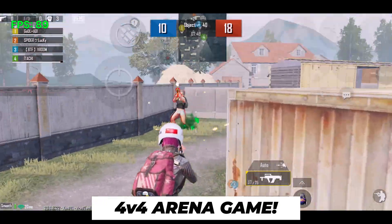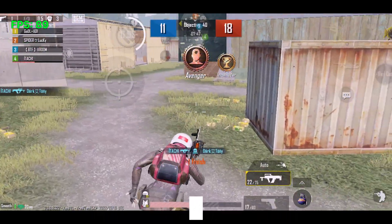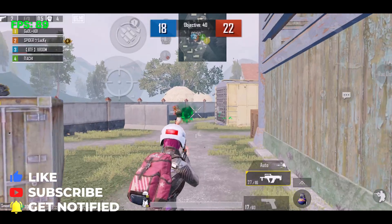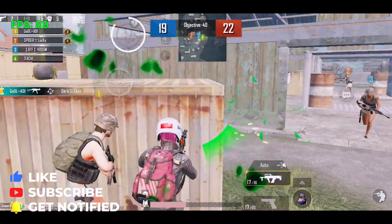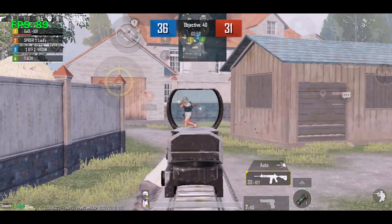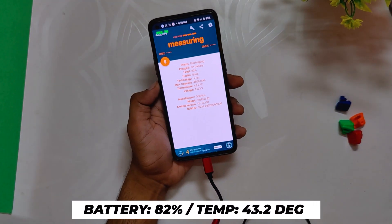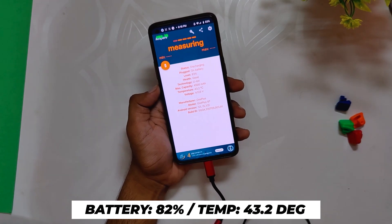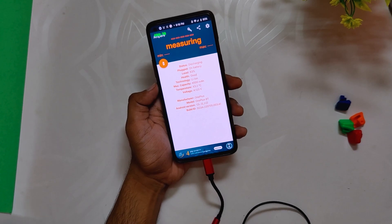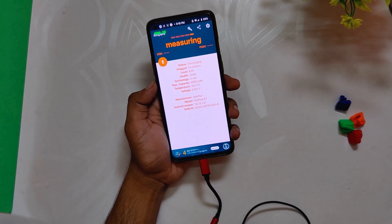After the 4v4 arena match, the battery dropped by a massive 4 percent to 82 percent and the temps again rose to 43.2 degrees. However, the gameplay was still smooth and without any frame drops.